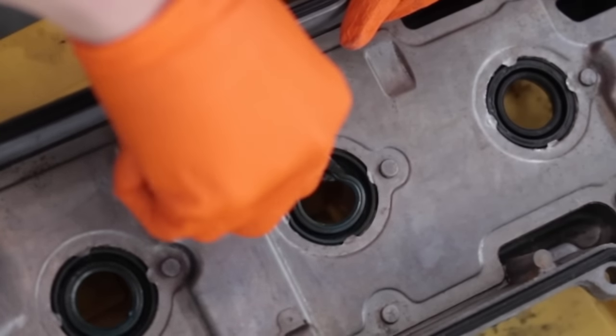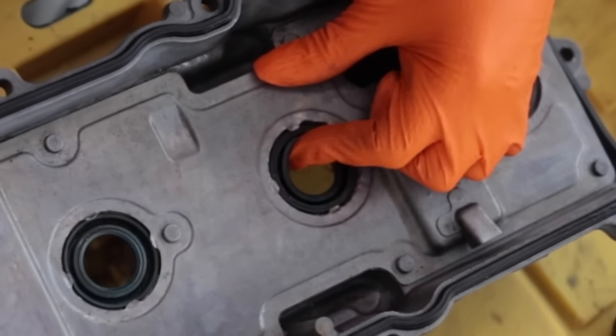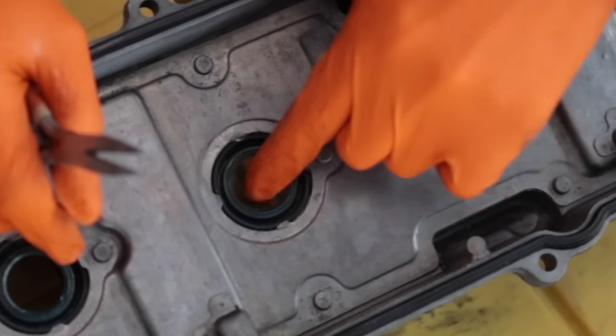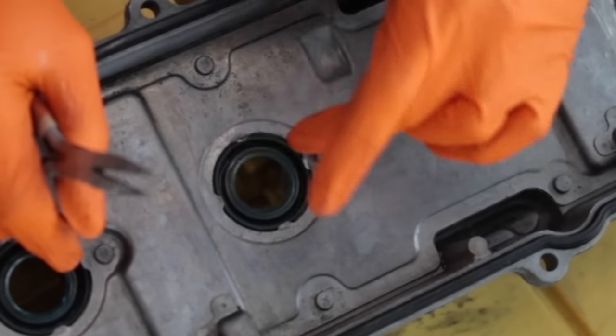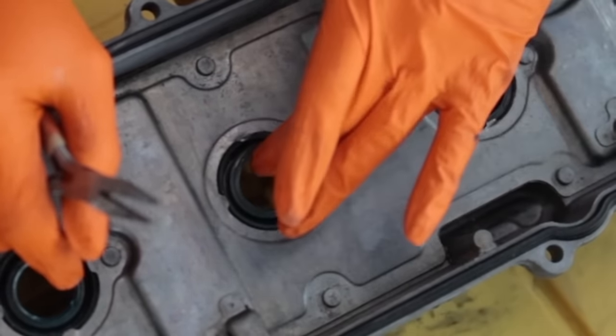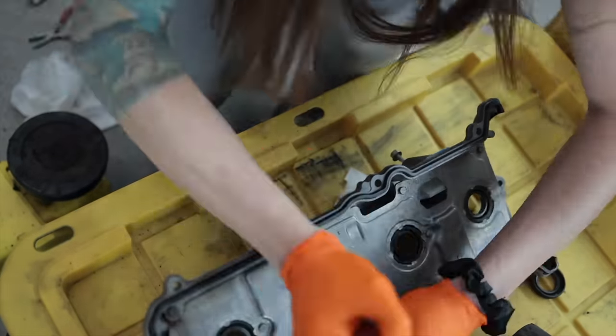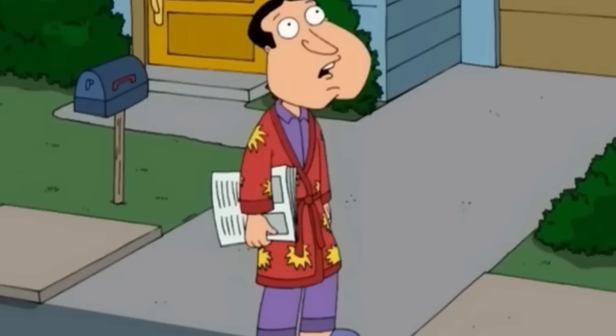See how soft and squishy this is and how nice and firm this is? This is a brand new genuine Toyota one. This is an aftermarket, probably not that old replacement. That is crap — that's going to leak. It's a misconception that a rubber seal should be nice and soft. There's a delicate balance between being too soft and too hard.